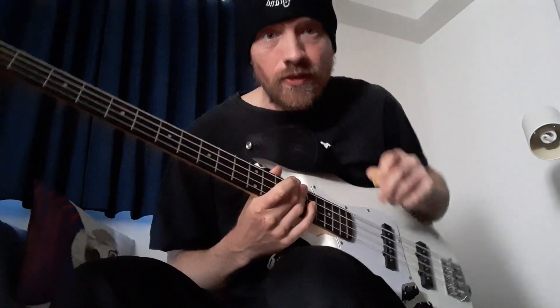Hi, so this is just a quick video on Lemmy from Motörhead — the late great Lemmy of Motörhead — a general overview of his bass style.